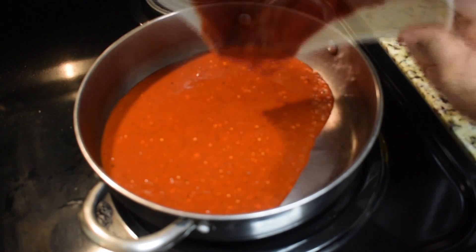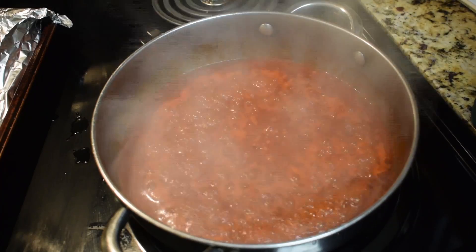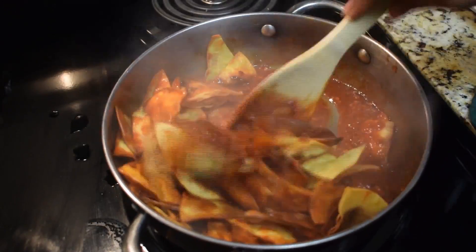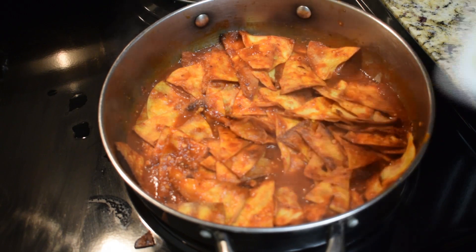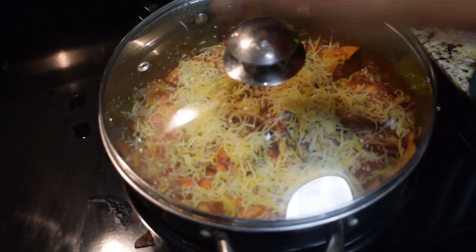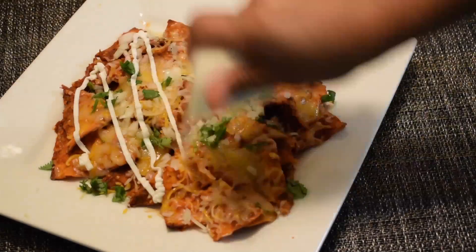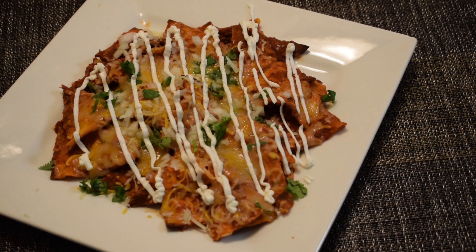Place the sauce in a saucepan and bring it to a boil. Once boiling, add in the tortilla chips and toss together until the tortillas are well coated with the sauce. Top them with shredded cheese, then turn off the heat, cover the pan with a lid, and wait a few minutes for the cheese to melt. Serve garnished with chopped onion and cilantro, and drizzle with a little bit of Mexican cream. Enjoy!